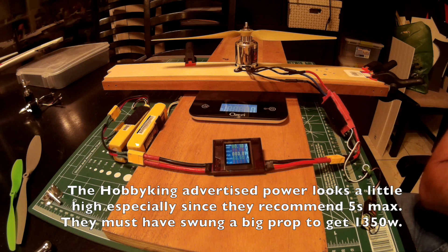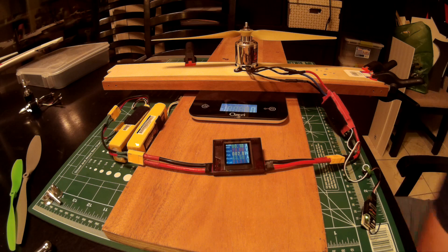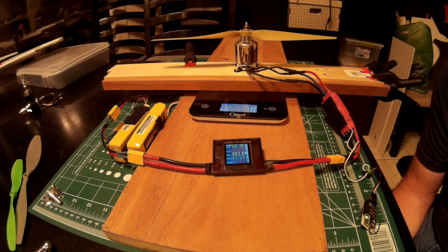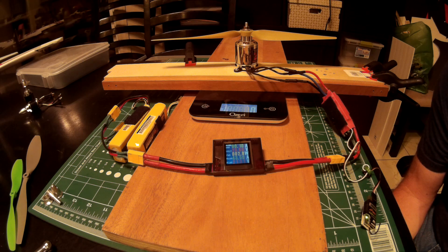The thing is now producing what it needs to for the Spacewalker, because the Spacewalker weighs 2813 grams. With this prop I get a static thrust ratio of 96%, which is pretty stout, and a watts-per-pound rating of 149 — that's getting into 3D territory. That prop is probably a little much; 43 amps, I don't need that wattage per pound. I'm looking for something in the 110 to 130 range, so I'll probably prop this down a little bit, maybe a 13-inch.